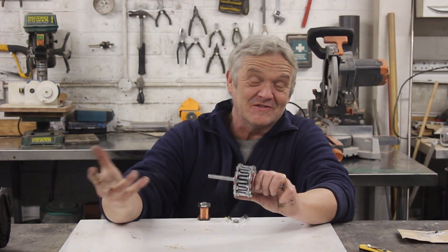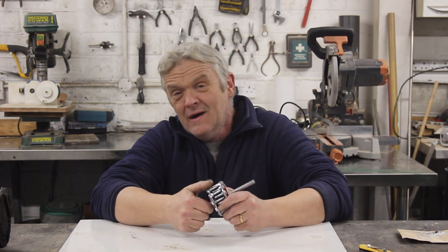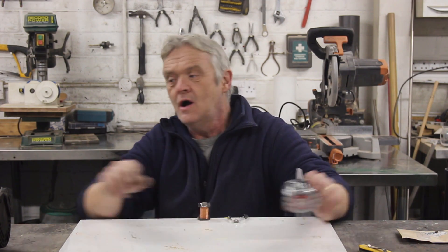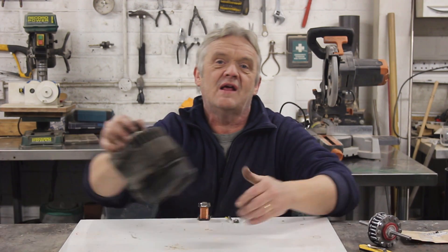Okay so it works, but what's the point? Who's going to make that apart from somebody like me? Well, nobody probably, but that principle of bending the field from here to here is very important when it comes to things like this.